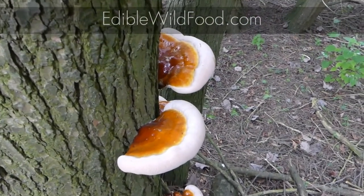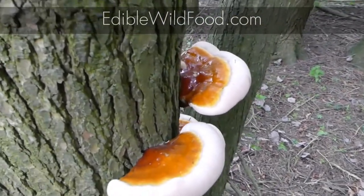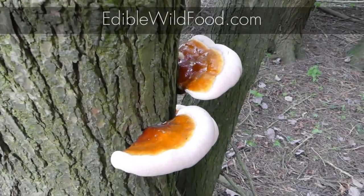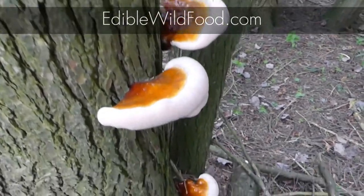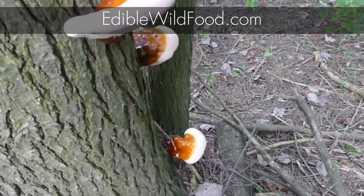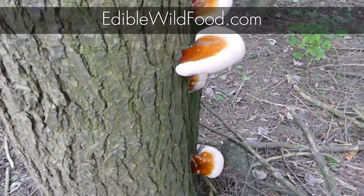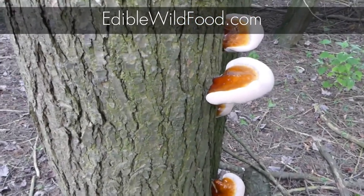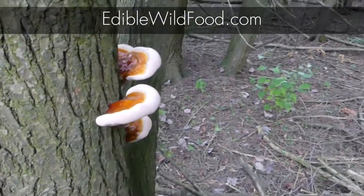Ganoderma tsugae is saprotrophic, meaning that it feeds off of dead organic matter, and you'll find them on dead or dying trees and on old stumps or logs. Typically this species of reishi is found predominantly on eastern hemlock, but it does occasionally grow on birch or maple in areas where eastern hemlocks are present.